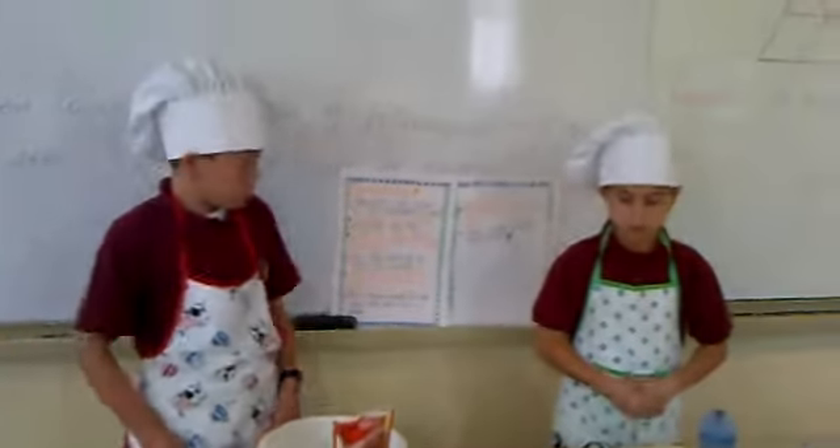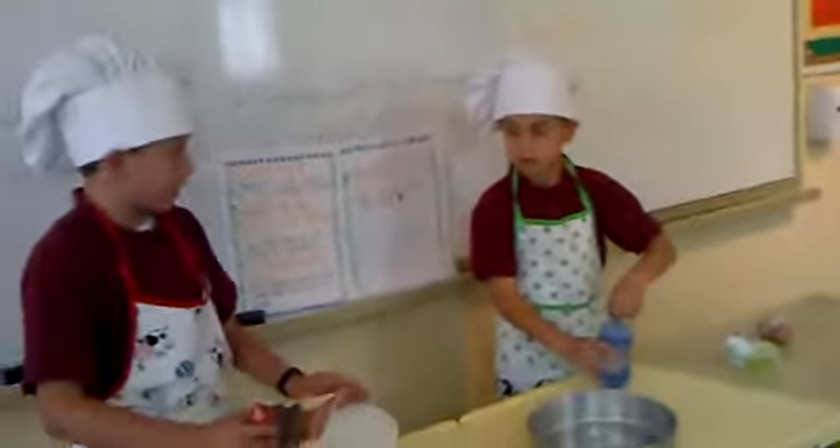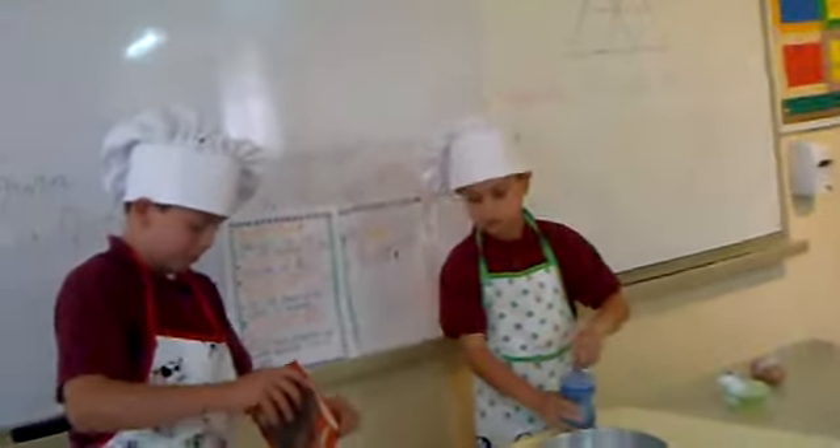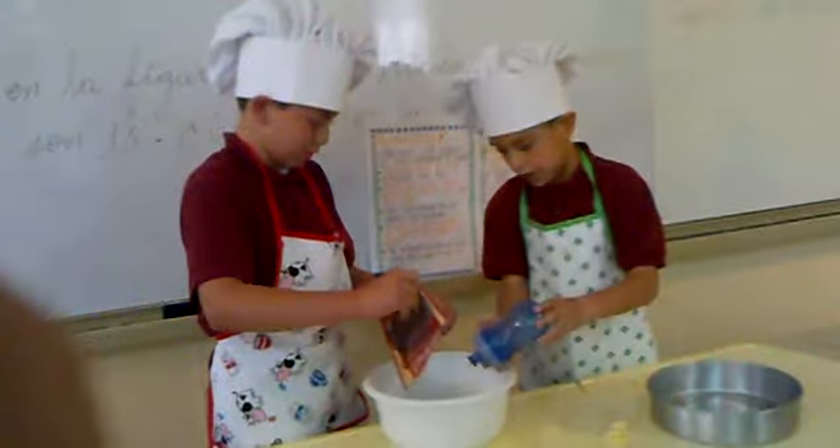Second, prepare the mixture. To prepare the mixture, you put the ingredients of brownie. You put the one fourth of water.